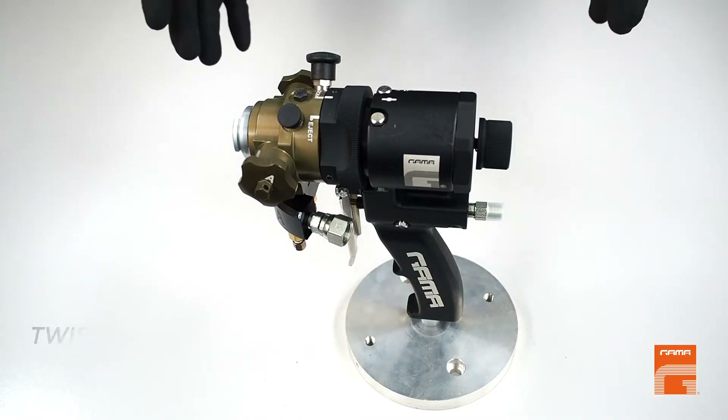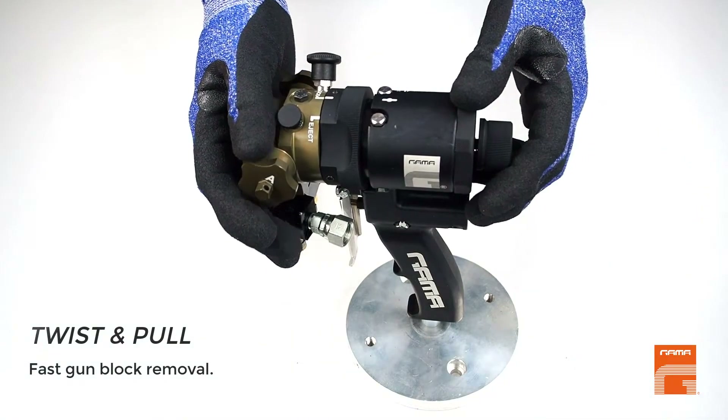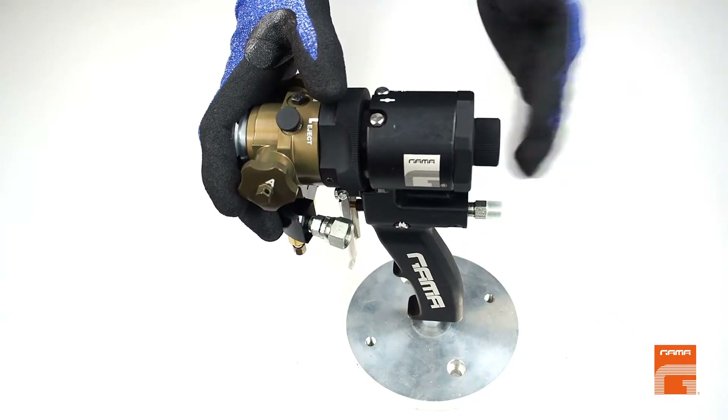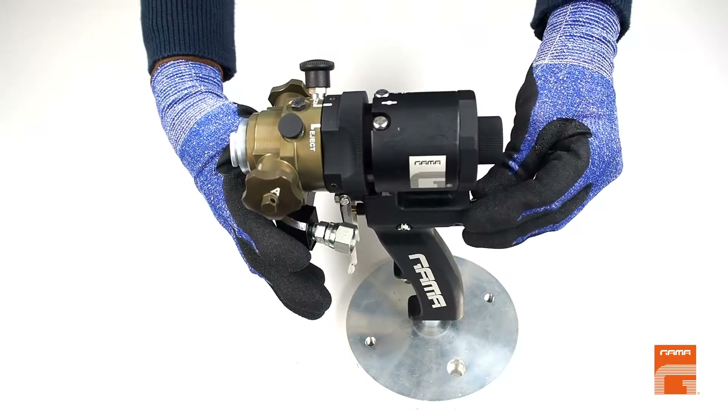Another important tip of the HT-Black Gun is how to take off the mixing head. As always, we start with safety. Set the rear lock knob in safety position, close gun inlet valves, and disconnect the coupling block and air supply.